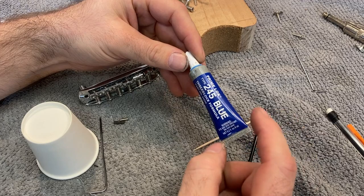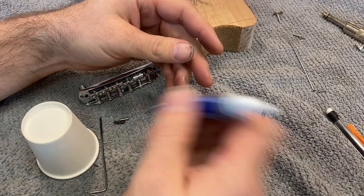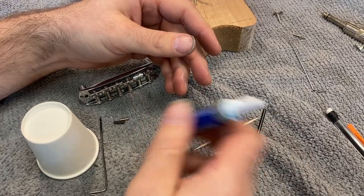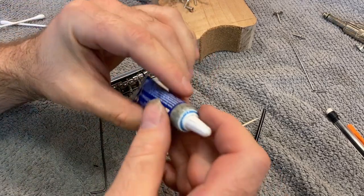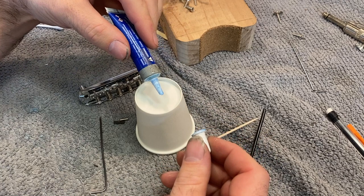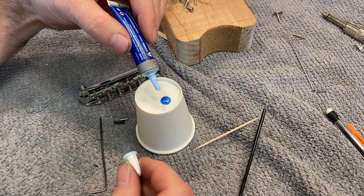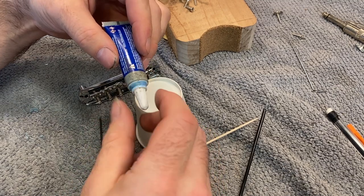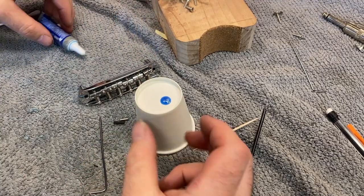We're going to be using this blue thread locker. The first step is to shake it up, because this is actually a solution with little particles in it, and the particles are pretty important to how this works. You definitely want to shake it up and make sure you're getting everything in the bottle out in that little drop you're going to use. It should look kind of creamy when you put it on there. If it's really dark blue, you might have just gotten the liquid portion and not enough of the particles.